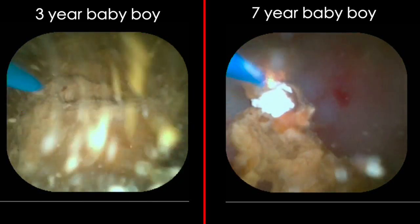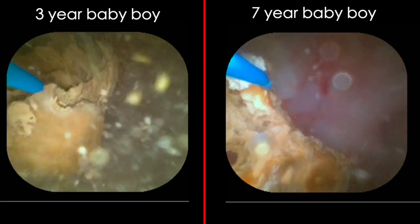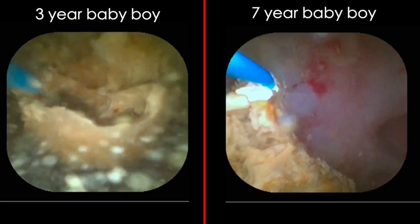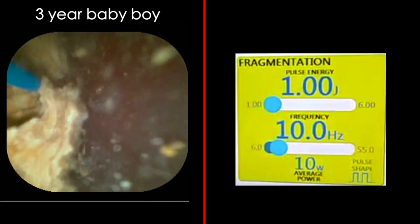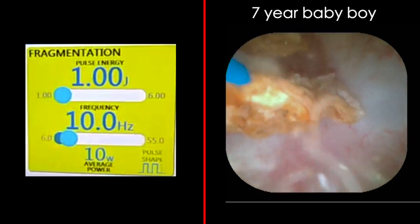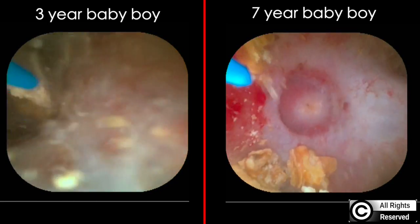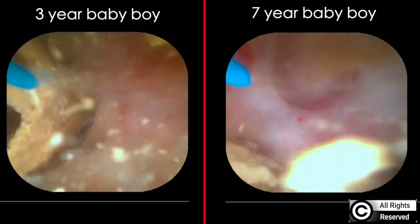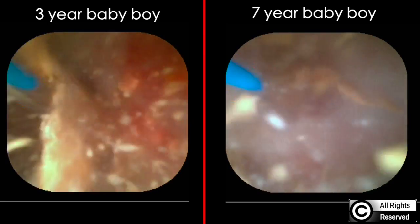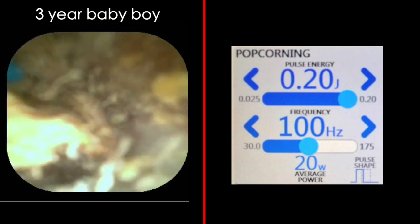White patches are seen on the right-side stone, which is unusual — it was not getting lasered initially. On the right side, fragmentation mode is used: 1 joule and 10 Hz. At the end, the popcorn technique is applied on the right side and then also on the left side. Popcorn settings are 0.1 to 0.2 joules at 100 Hz using the thulium fiber laser. The initial aim is to make as much dust as possible.